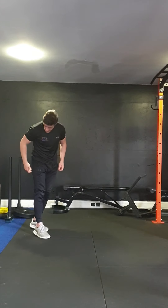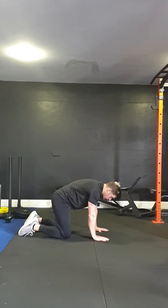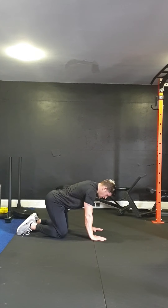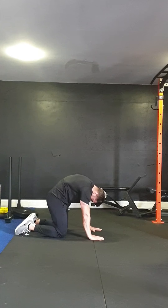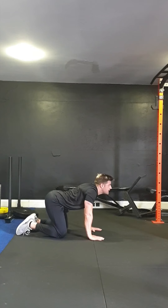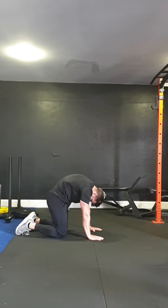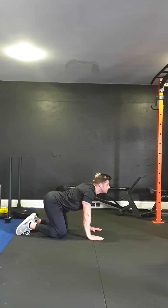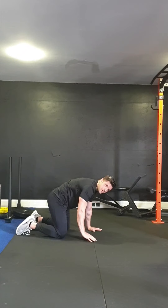Once we've done five of those, we're going to do a little bit of mobility flow — cat camels, or spinal waves as these are known. Here we're going to arch our back up, tuck the chin into the chest, make a big arch, and then slowly dropping that back down, squeeze the shoulders a bit together, lift the head up. Just switch between the two. Push it up as big as you can, drop it down as low as you can. Five of these.